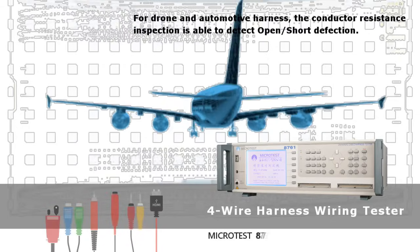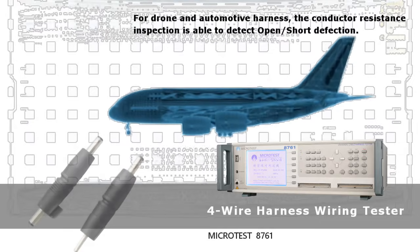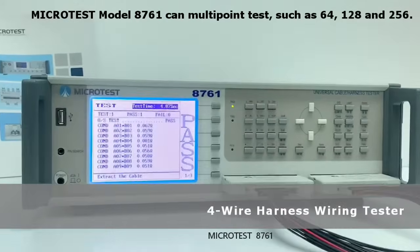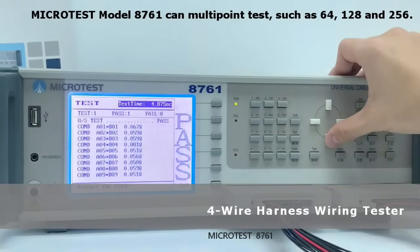For Drone and Automotive Harness, the Conductor Resistance Inspection is able to detect open and short defects. Microtest Model 8761 can perform multipoint tests such as 64, 128, and 256 points.